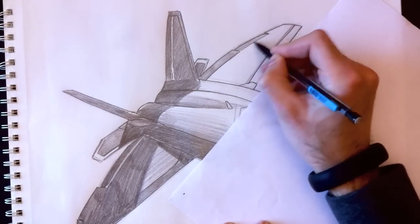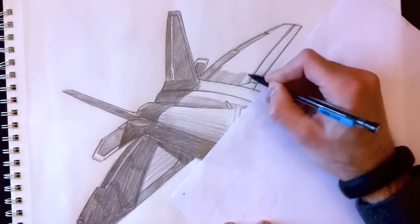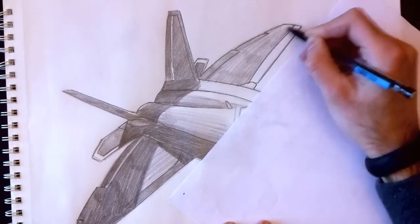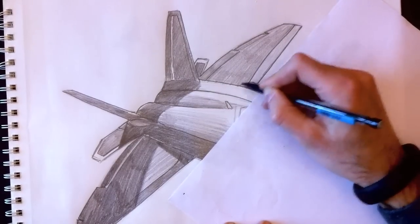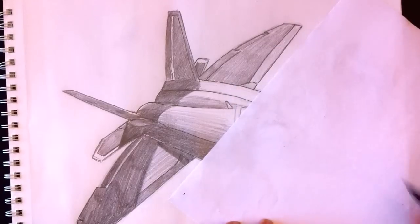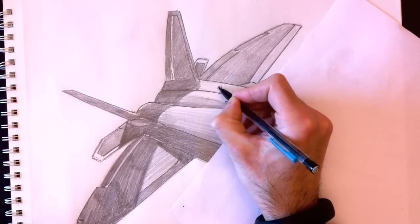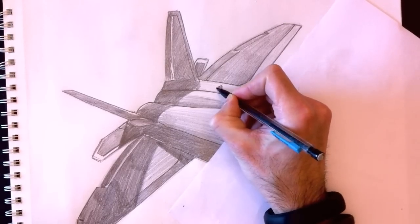Actually, I'll save you some time — I'll speed this up. You know how to color; it's not a problem. We're going to color the whole wing with a uniform gray tint while leaving the front control surface a little bit brighter, and here's a small detail — possibly a fuel opening on top of the plane.